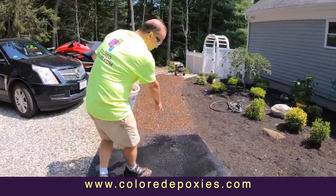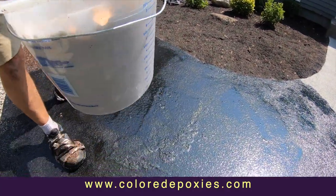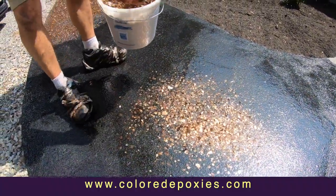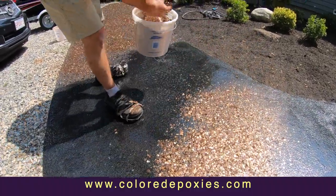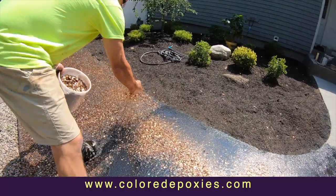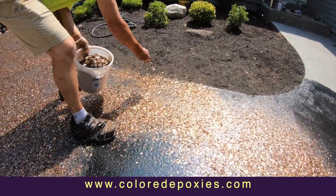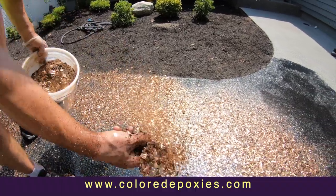You can see there are some imperfections in our concrete over here. The nice thing to hide these is the large size flake — when you have large size flake, it's going to hide all these imperfections, especially when we do a double broadcast. Rule of thumb: use an eighth-inch size flake for close-to-perfect concrete. If the concrete is old or has imperfections like this, always go with a larger size flake like we're using today.